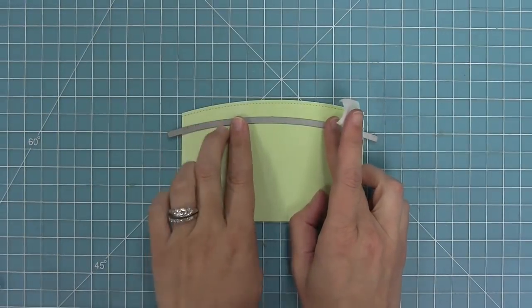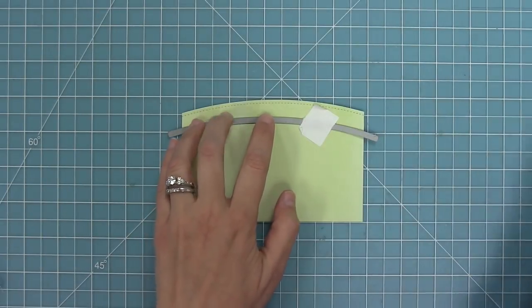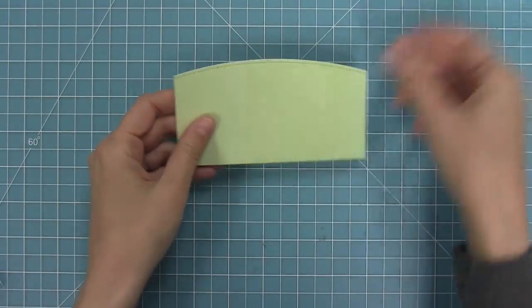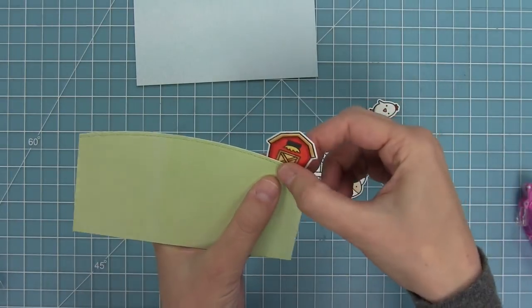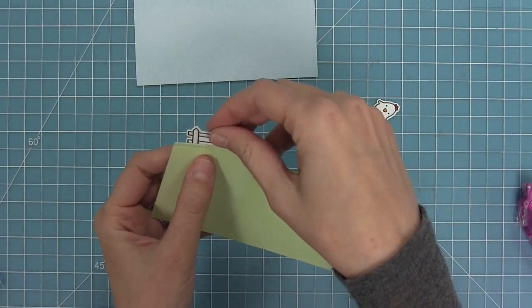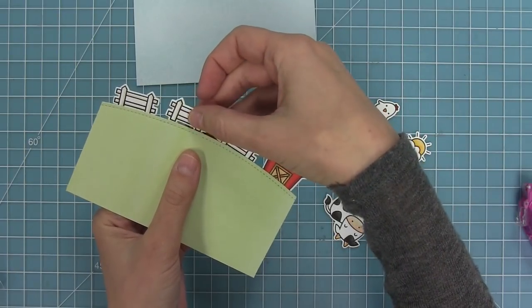Next I'm going to take some watercolor wishes paper in the green color and die cut that with my simple stitched hillside border — this is going to be my little ground for my critters to stand on. I'm going to put adhesive just along the top of that hill so that I can layer my pieces and see how they're all going to fit. I'll take my barn and my little fence pieces and layer those on the back to get a look I really like.